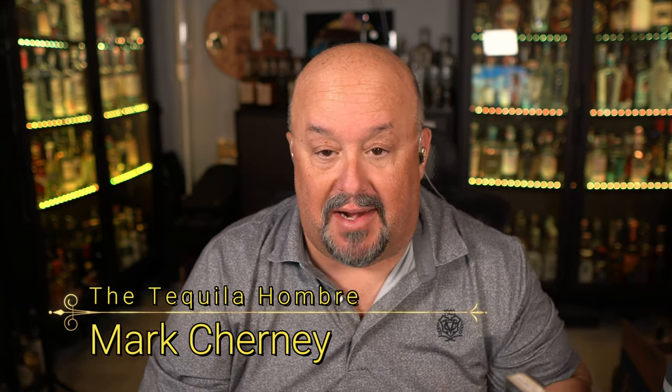Hello and welcome to this episode of the Tequila Hombre, where today we're taking a look at a special spirit that just came out. I've been granted access to tell you guys about it and offer a special offering on this. This is what a tequila would have tasted like back in the old days before it got so industrialized. So let's not waste any more time — let's talk about this special agave spirit.